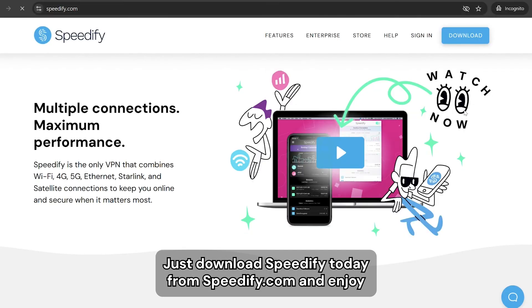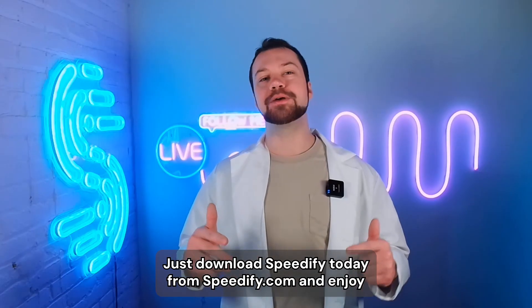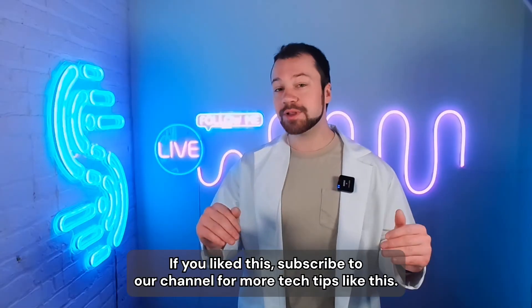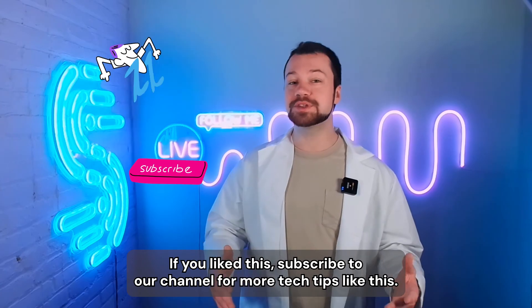So if you're tired of slow upload speeds on your Starlink, you know what to do — just download Speedify today from speedify.com and enjoy better, faster, more stable and secure internet. If you liked this, subscribe to our channel for more tech tips like this.